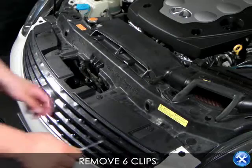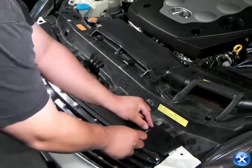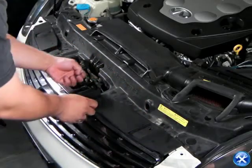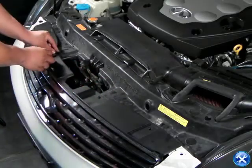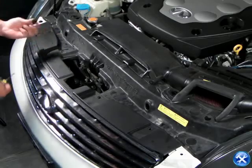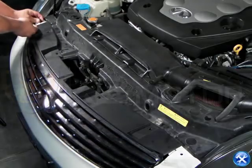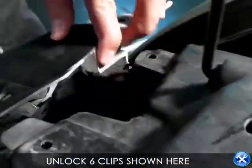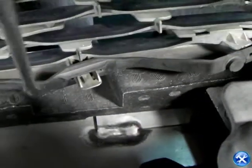We can begin by removing the six clips that are on top of the front grille. We will also have to remove an additional six clips at the bottom. We'll show in this shot where the six clips are, but please be very careful that you do not break the clips by doing so.